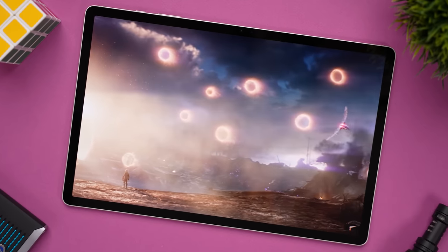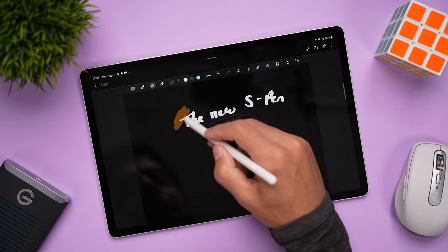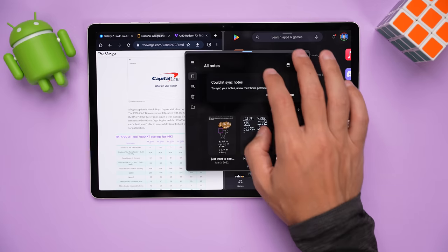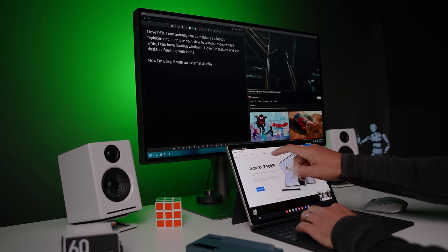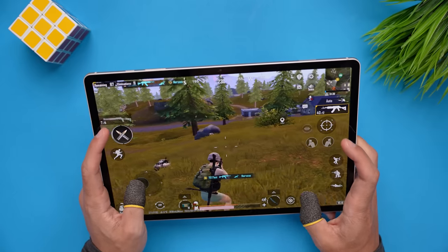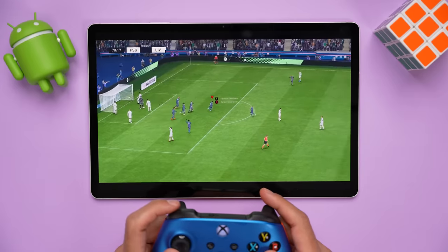We have the same biometric authentication options with an under-display fingerprint sensor and facial recognition, the same S Pen with the same low latency, and the same IP68 protection for both the S Pen and tablet. Even though we have the same multitasking features, the larger display on the Tab S9 Plus gives it an edge for multiple tiled apps, DeX, and when using it as an external display. For gaming, this model might be the sweet spot — it's large enough for an immersive experience but not too big for handheld play or streaming games via the Xbox Game Pass app.